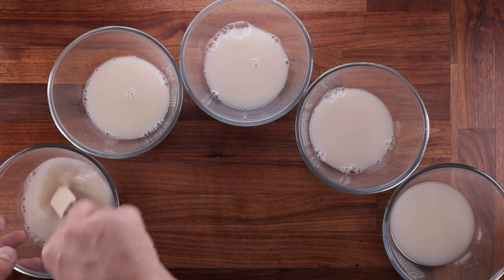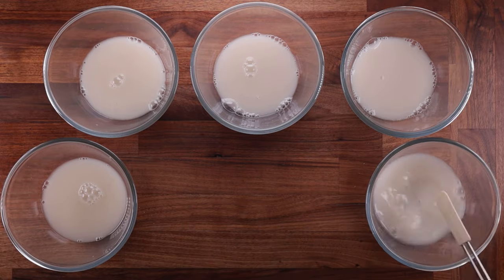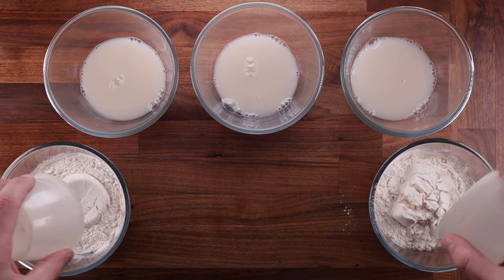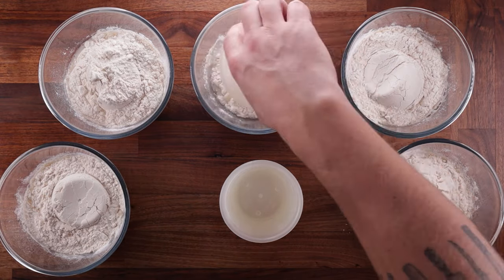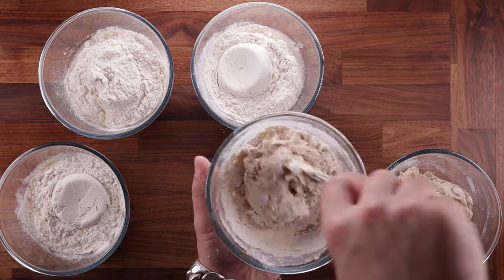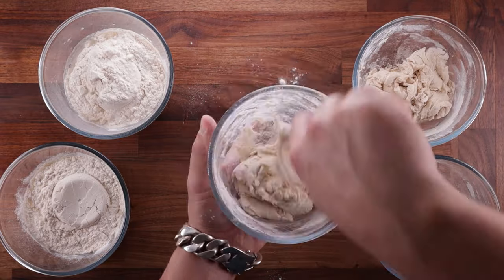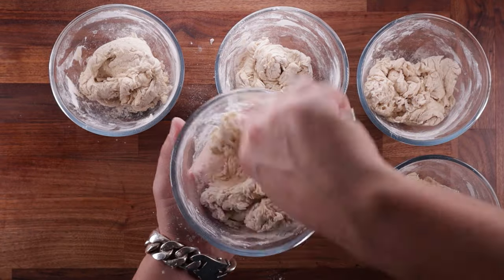To give everything a fair chance, I'm going to make all the doughs as quickly as I can — I don't want the last dough to lag too far behind the first. I'm also making this a no-knead bread, meaning I won't work the dough. That ensures the same temperature across each dough.